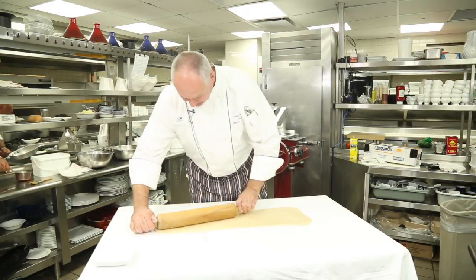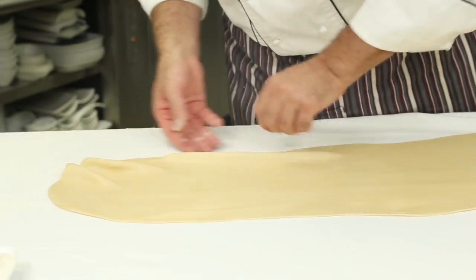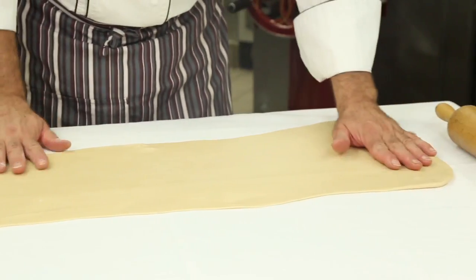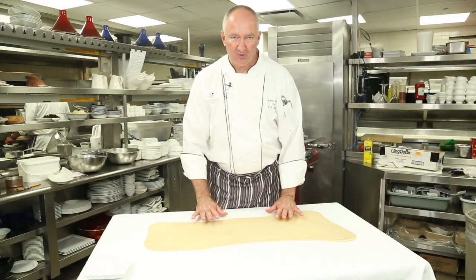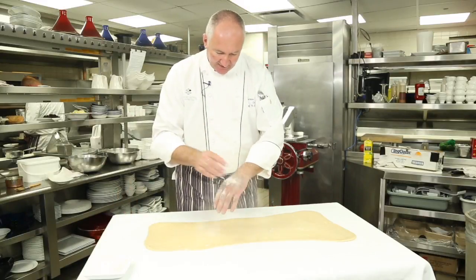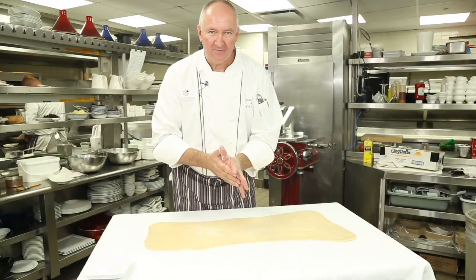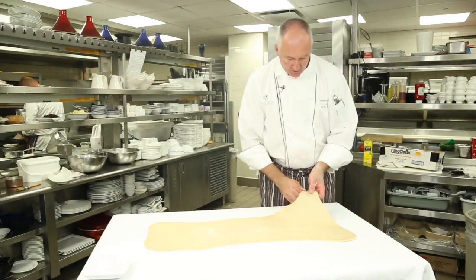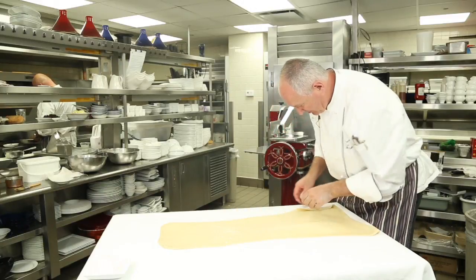Let's stretch a little bit more and then we're going to let it rest again. At this point, it's too thin for the rolling pin and we're going to switch over to stretching with the hand. Put a little bit of flour on your hands. If you wear any jewelry or rings, this is the time you got to remove those things, otherwise you're going to cut a hole in the dough. We're going to come underneath it and start stretching from left to right.